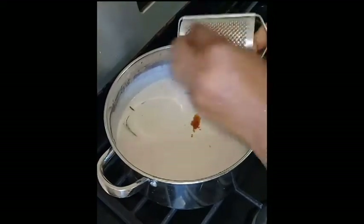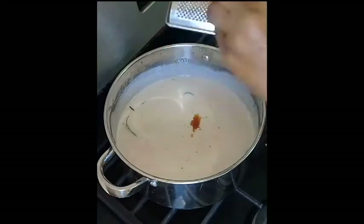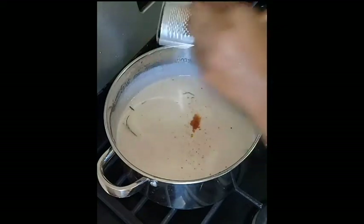I'm grating fresh nutmeg — it's not advisable to grate nutmeg into a container and then add it in, but I'm just being short on time right now; I'm hungry.